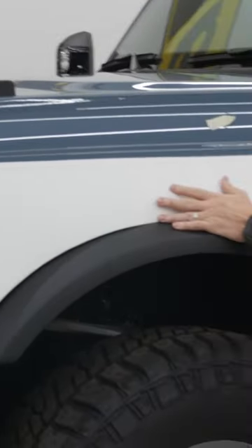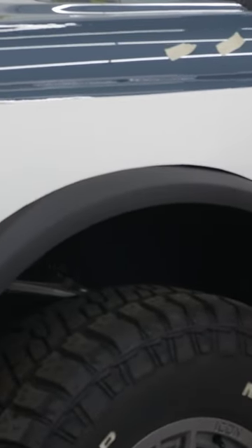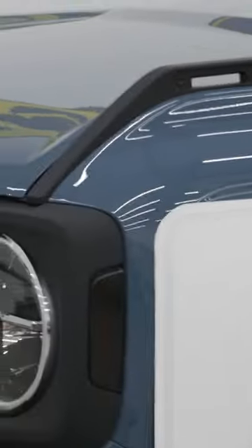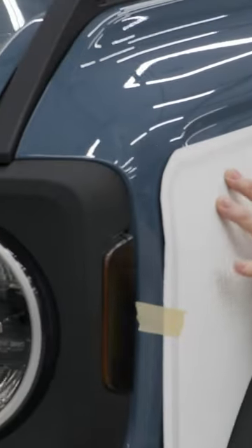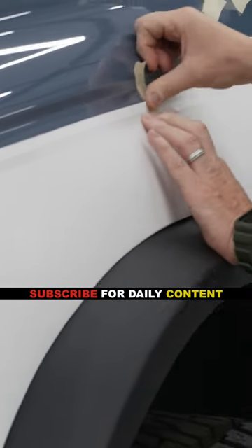And again, we're going to be right on that line, which I think is about there. That really is just sitting right on that fender. That's going to be our marker.